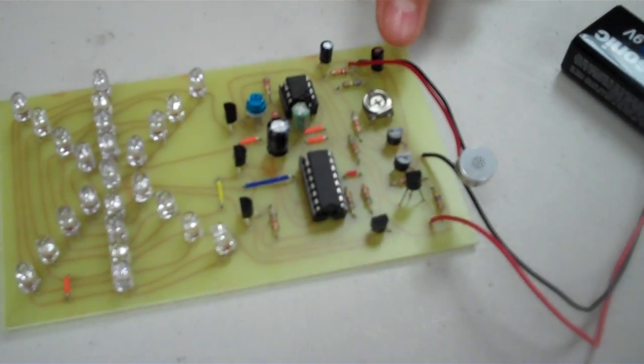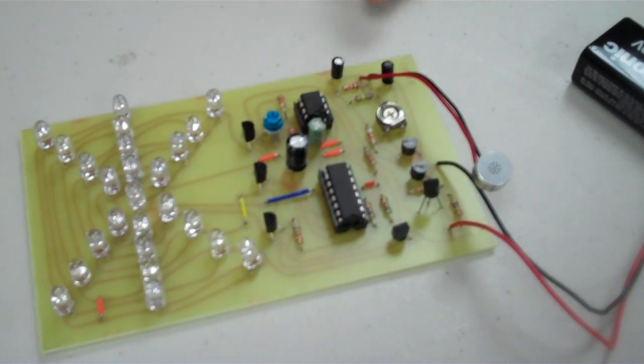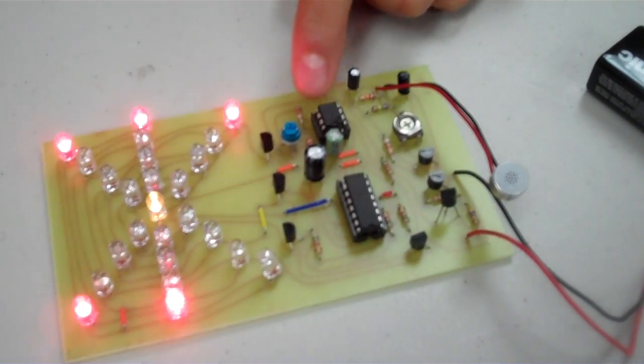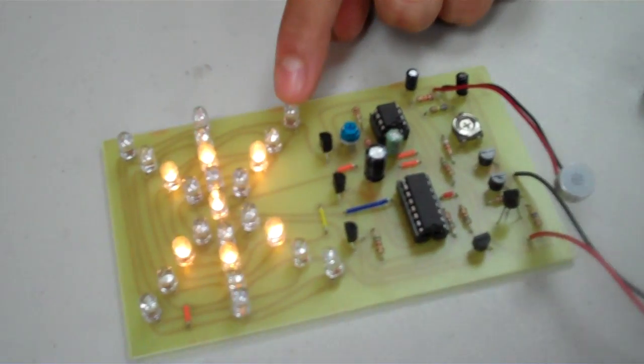The microphone picks up signals and the capacitors help store energy. The resistors help manage the flow of energy to the IC chips, which control the transistors that turn the LEDs off and on.